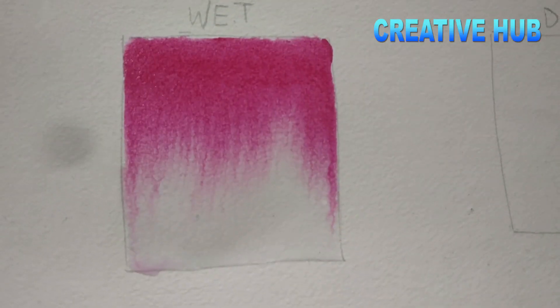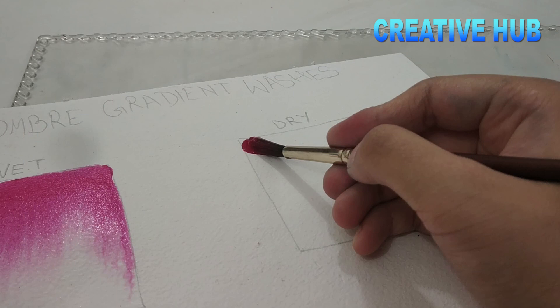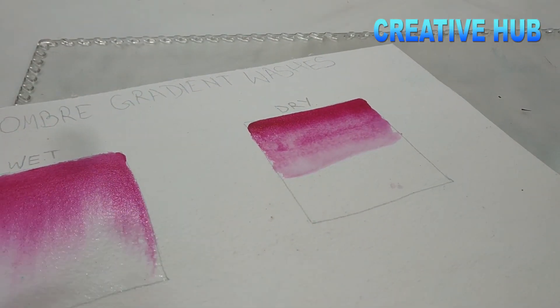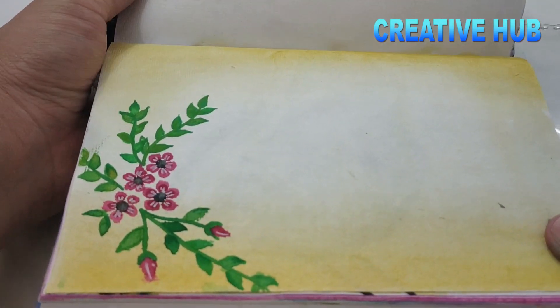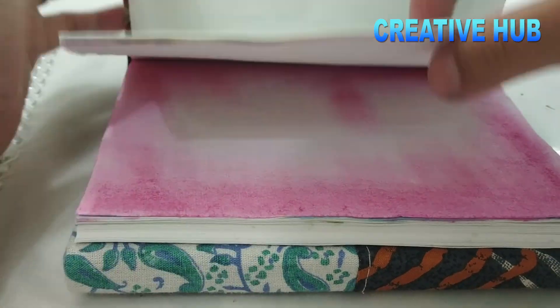Now I will show you the effect that comes from the dry method. In dry, we don't need to add water — we will tone the color, then add just a little water, and apply the color to the bottom. I have made some samples so you can compare. You can see the color of the base and the color effect — it looks very good.